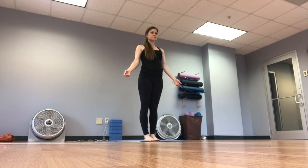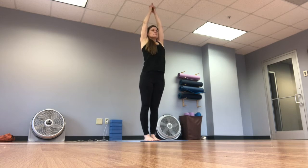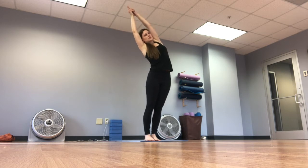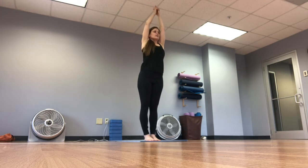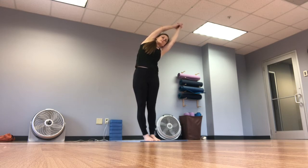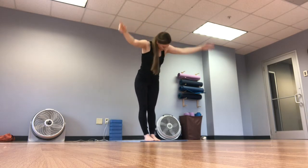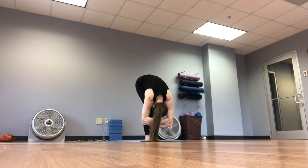Coming back to mountain pose. Again, inhale bring those arms up, clasp the fingers, reach up nice and tall. Exhale, hips go one direction, arms go the other — we're stretching out the sides now. Support with your core, feeling like you're lifting the core up. Inhale to the center, exhale to the other side — hips one direction, arms the other, support with the core. Inhale to center, exhale forward fold. Take that nice rag doll, bending the knees, rocking from side to side, shaking out the head and neck.